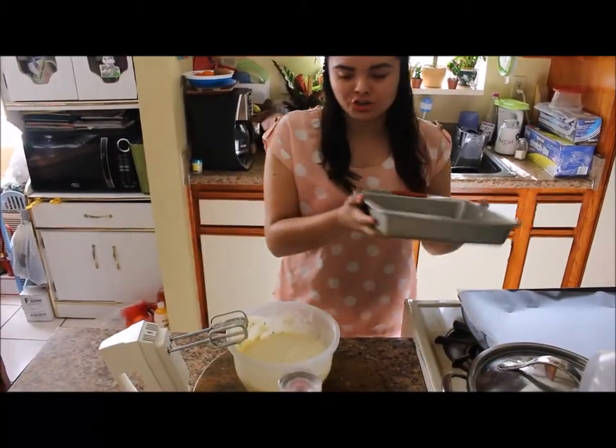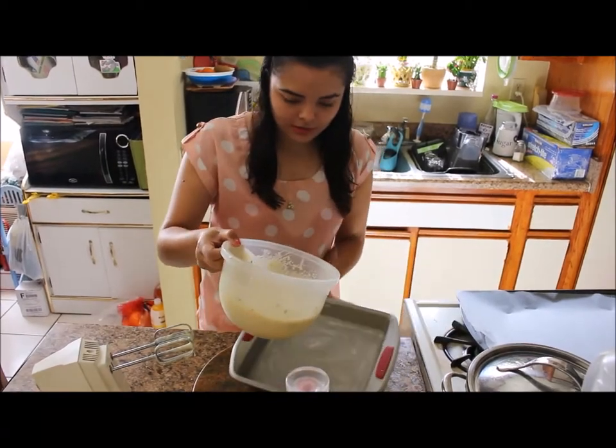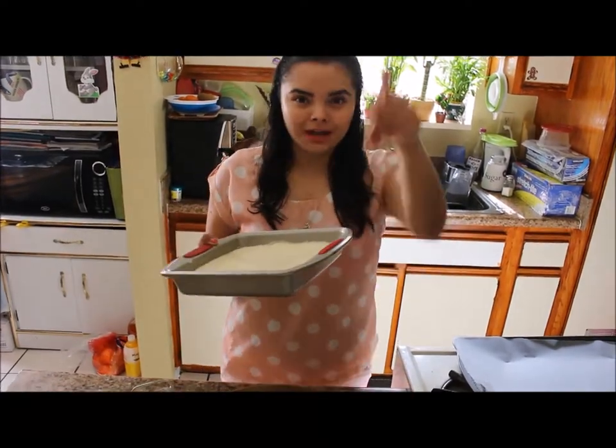It's time to put the batter into this 9-inch pan. Now it's time to put it in the oven — it's going to go in for 30 minutes, so check the bread late.